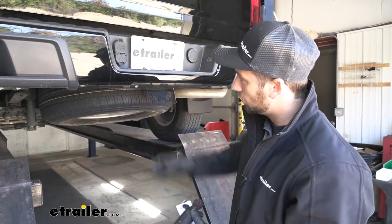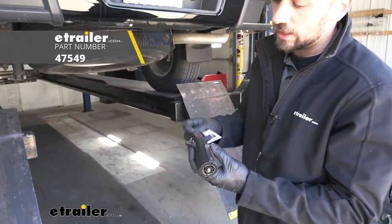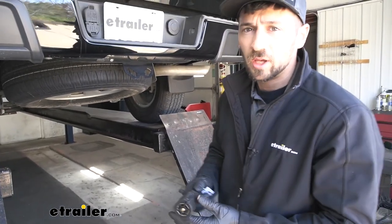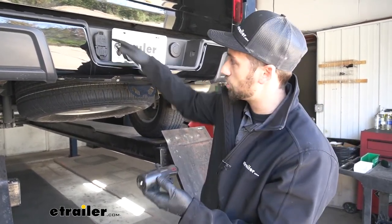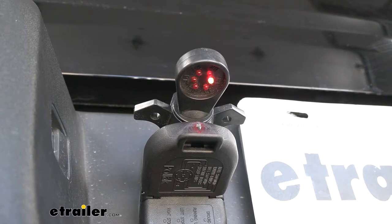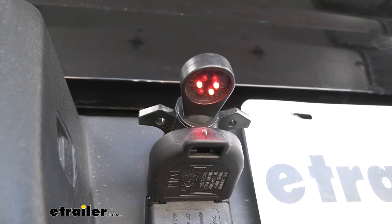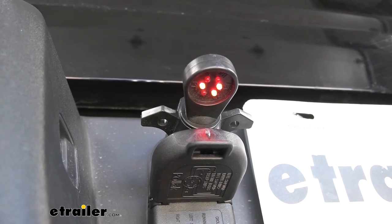The final step of our installation is to test out our trailer connector and make sure everything's working correctly. We're using a plug-in tester, which we sell at eTrailer, or you could use your trailer — but keep in mind if you have problems with your trailer it will carry over, so an independent tester is a good idea. We have one for the seven-way and one for the four-way. We can see our battery charge line circuit working, followed by taillights, brake lights, left-hand turn signal, right-hand turn signal, and reverse lights.